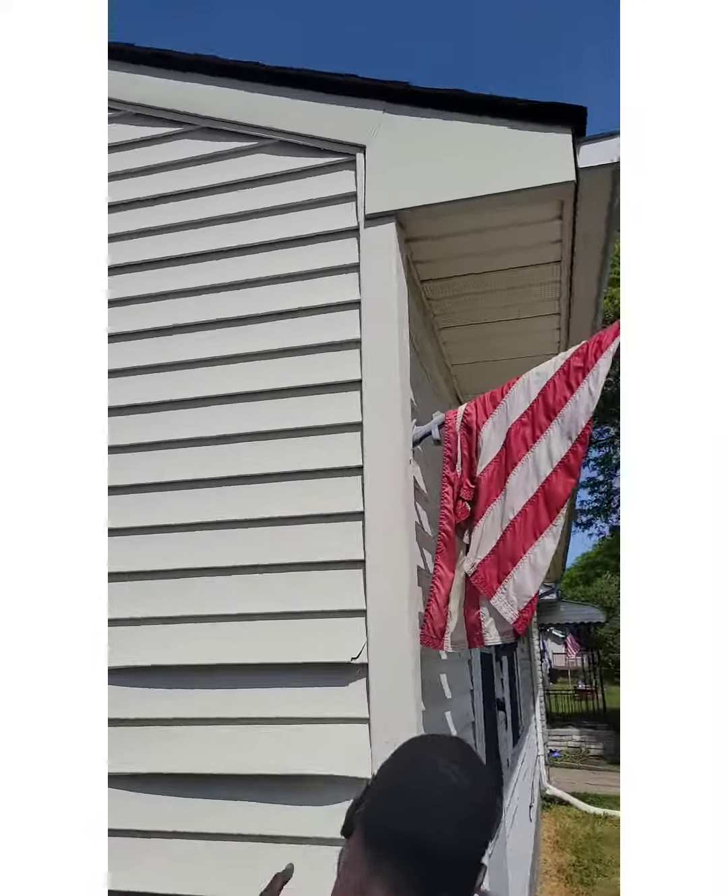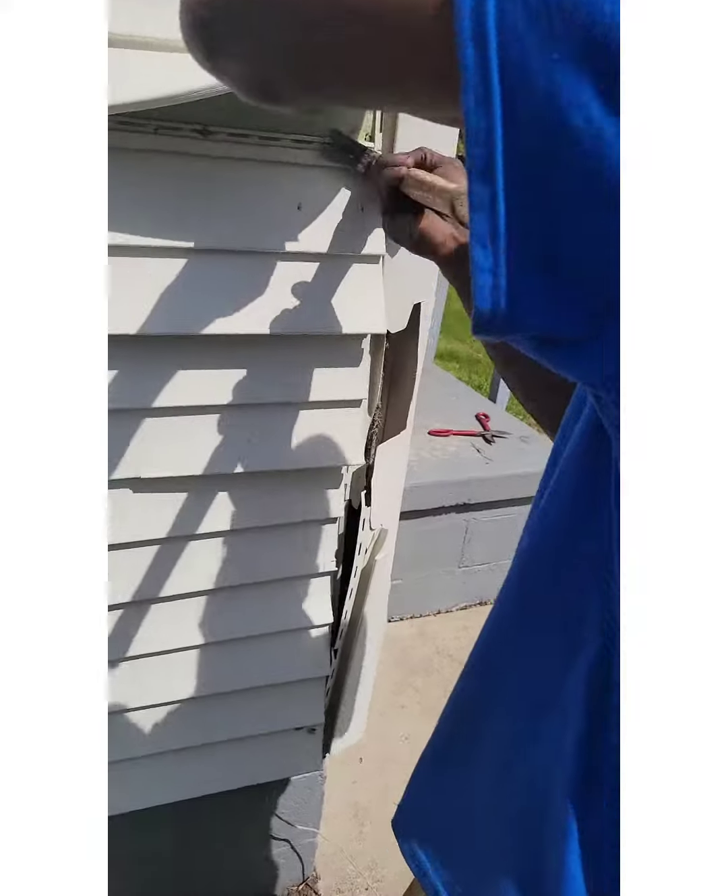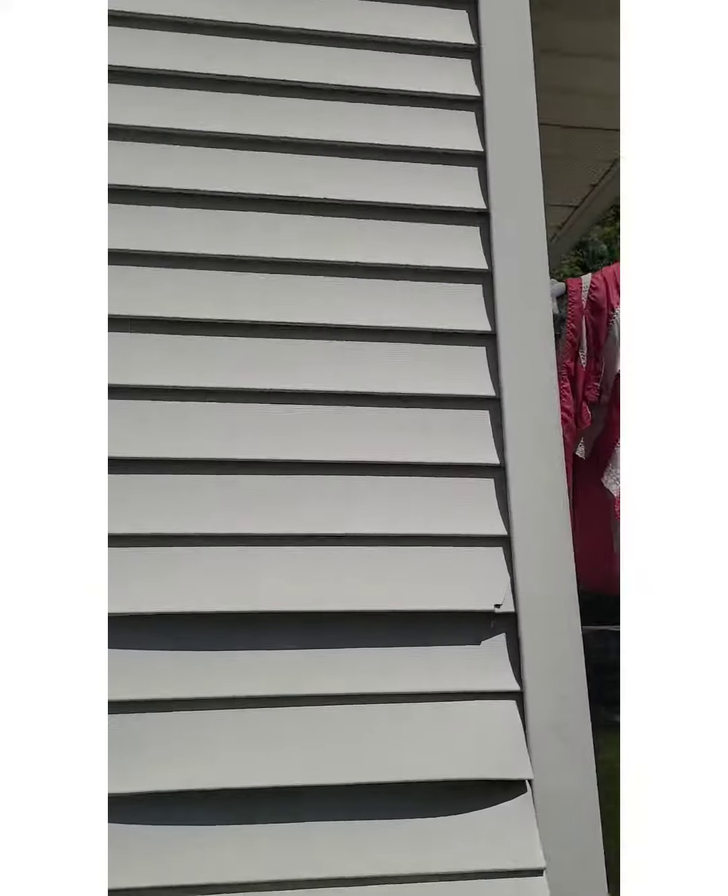Kevin Williams, Manager of All-Skill Construction. You want to see how to fix this broken corner post.